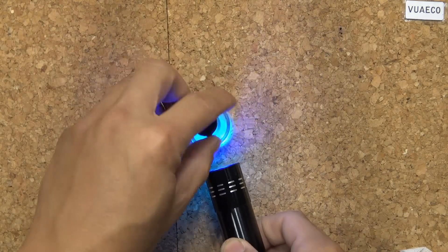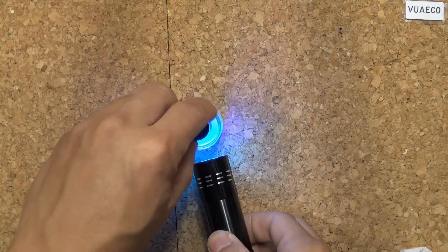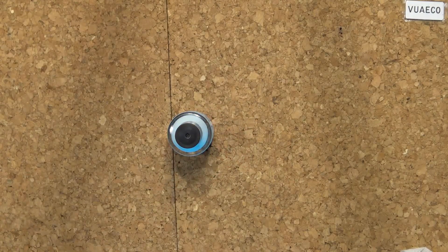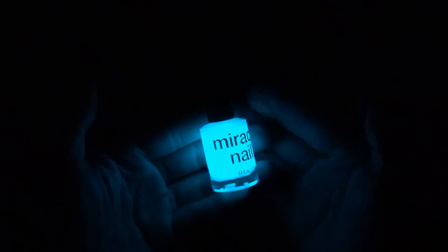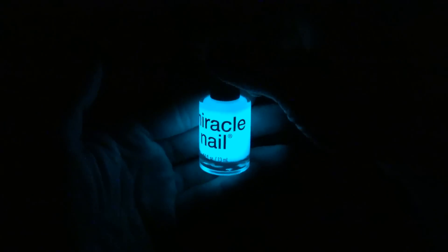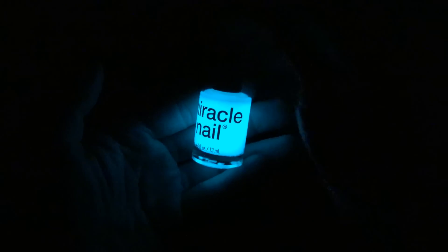Now let's see how bright it is. I'm gonna charge it with my ultraviolet light here for a little bit. Let's turn off the light and see how bright that is. Wow, that's quite bright! You can see my hands very clearly in the dark — it's complete darkness and it looks like a small flashlight. Very bright.